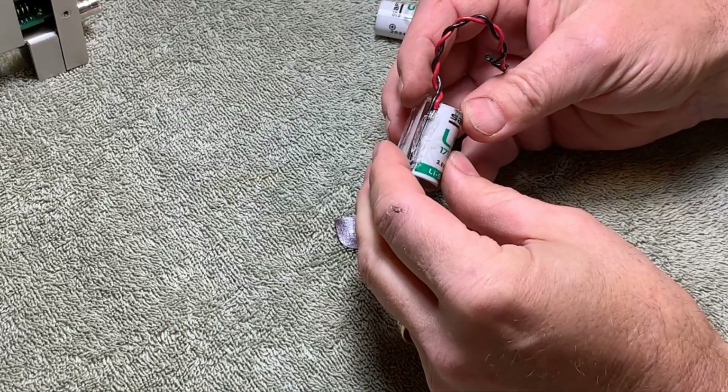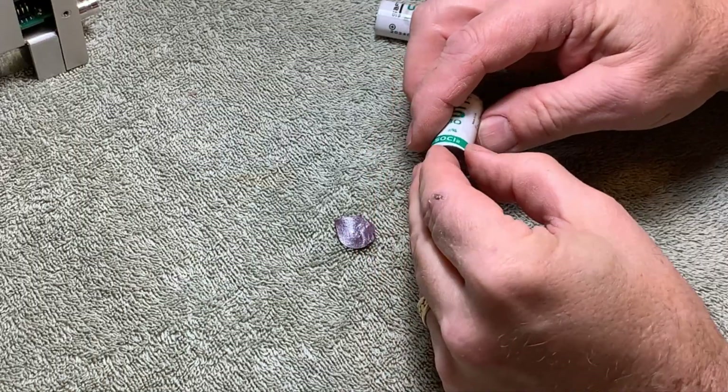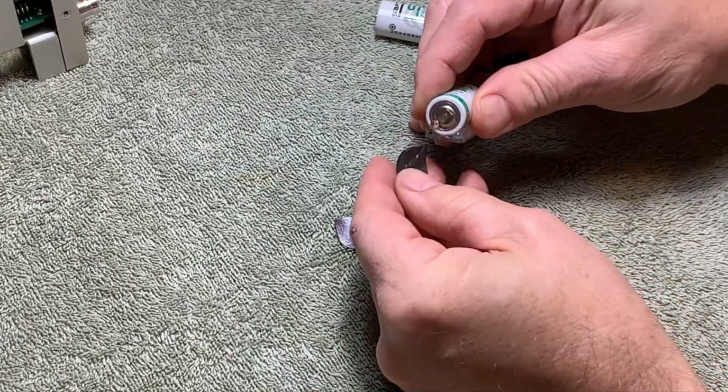A little bit of solder it looks like — but it's not solder, it's welded. Looks like they used hot glue to stick it to this plastic thing.